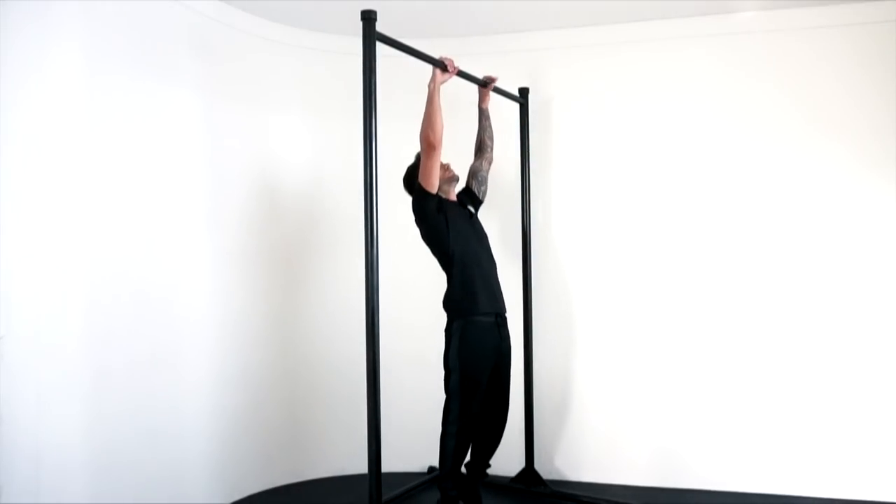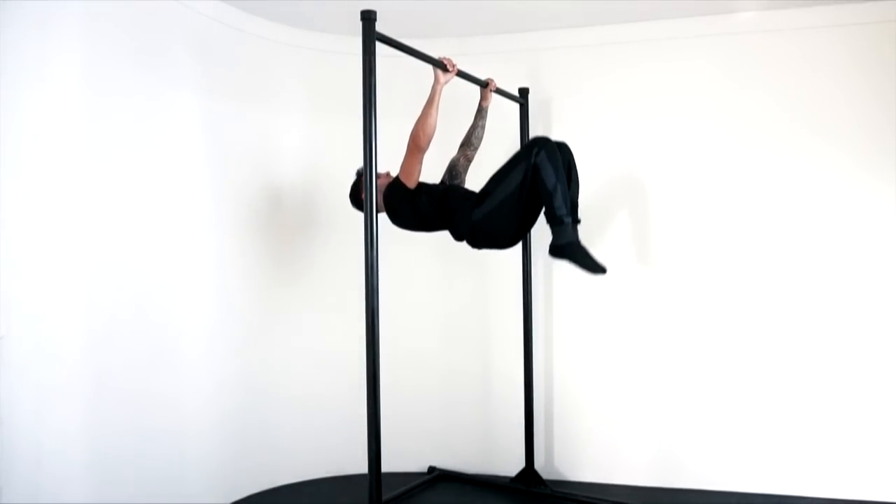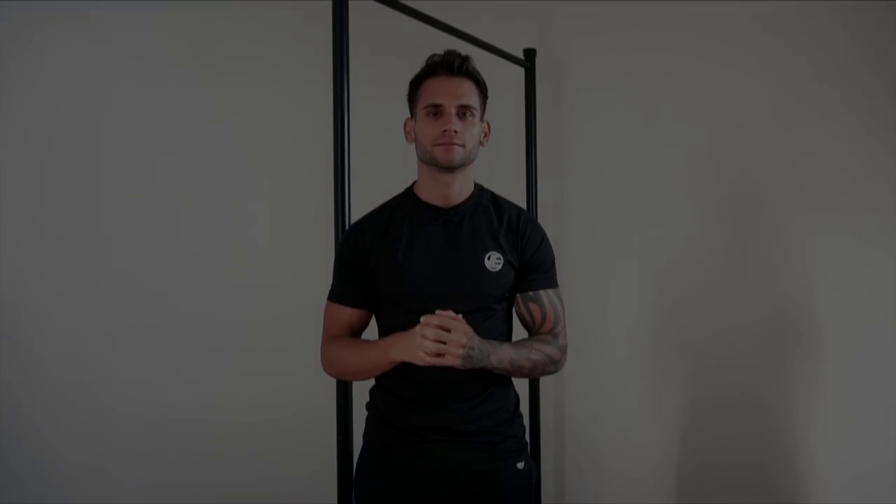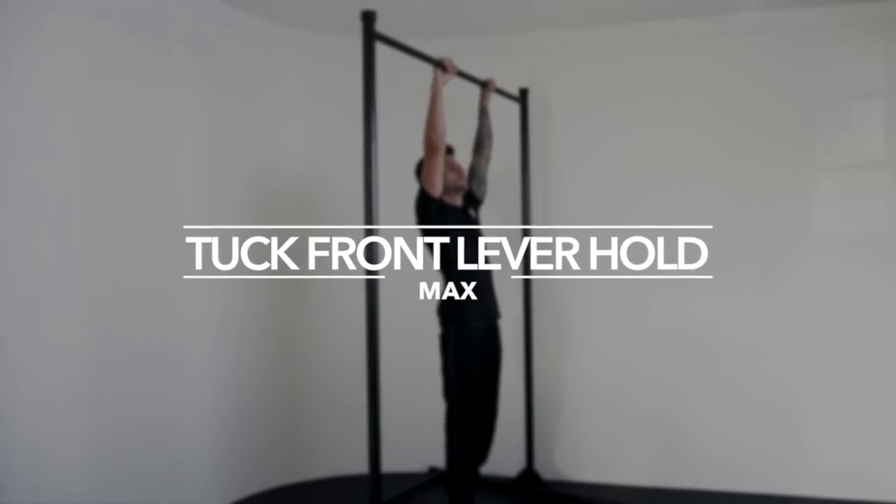The first step is going to be tuck front lever hold for 10 seconds. I showed you this step in the previous video, how to front lever for beginners. Make sure to engage your lower back for better form. In order for you to master the tuck front lever hold, you need to do the following workout. Exercise one: tuck front lever hold max.